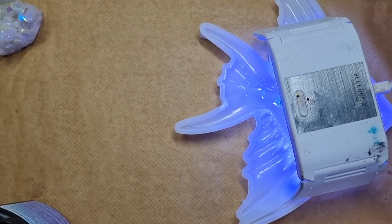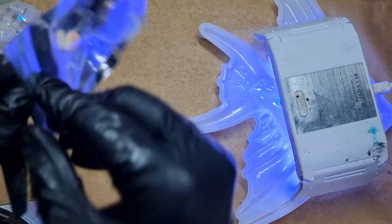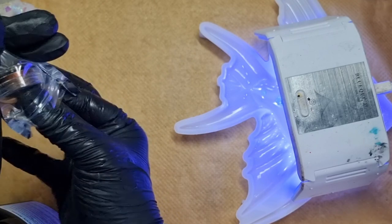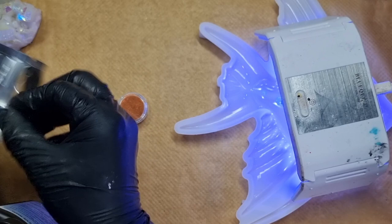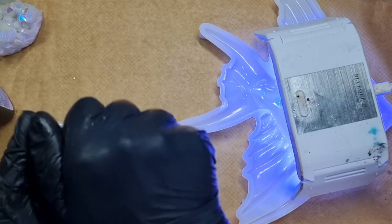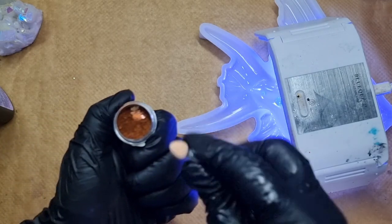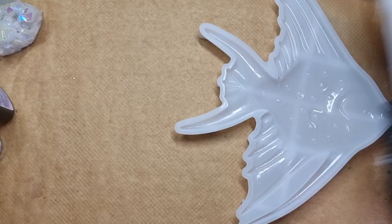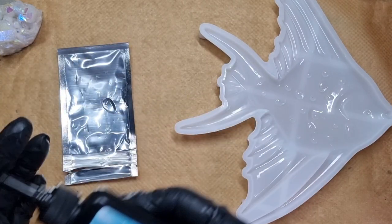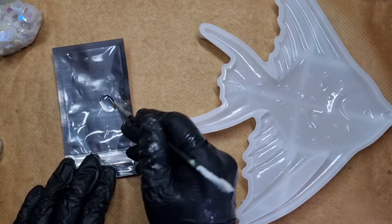So far I like the resin and there is no smell to it, which I'm happy about. I bought this chameleon powder — I use the ones meant for nails because they are highly pigmented. Resin chameleon powders are also highly pigmented. These colors come in a tiny pot but a little mica goes a long way. I'm pouring resin to make different dot sizes — some smaller, some bigger — for a natural look.